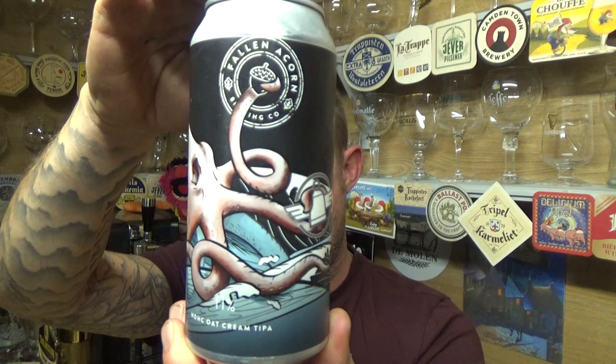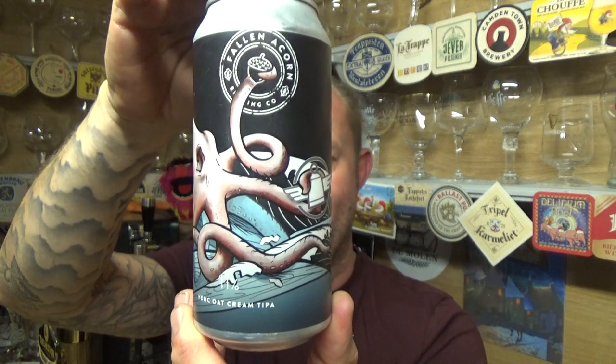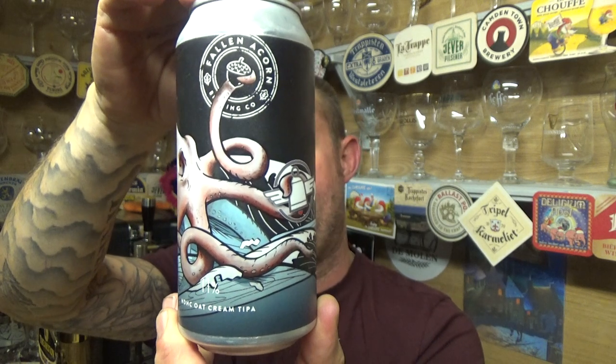Thanks for joining me for another video beer review. Taking a look at a beer on the channel for the first time from Fallen Acorn — this is a can of their Over-Engineered, an 11% oak cream triple IPA, 440ml can. I see their postcode is a PO postcode, so a big shout out to Scott and Wonder's World — a relative local brewery to them. They're based in Gosport.